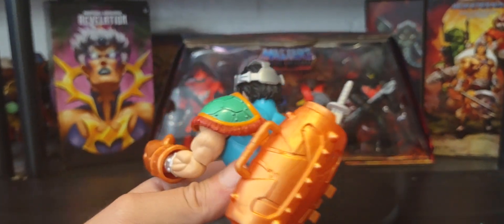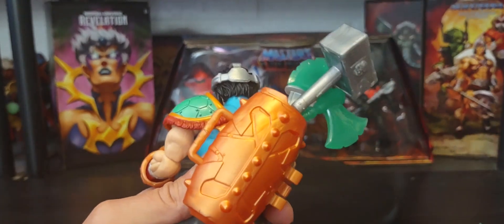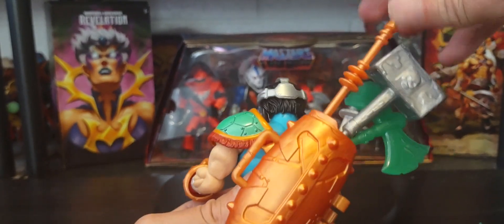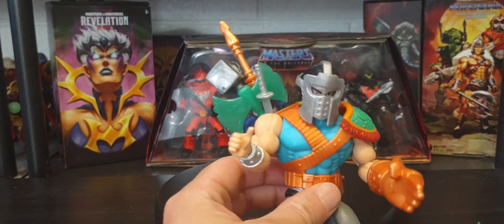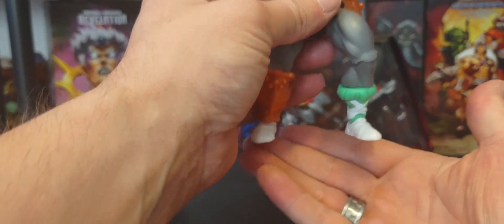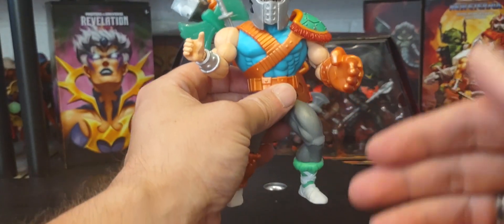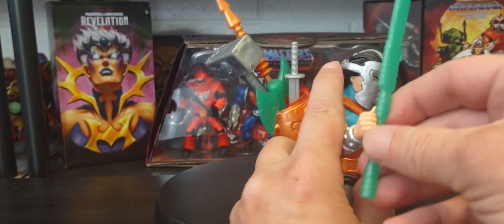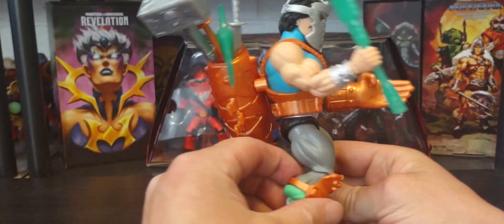The axe, hammer, and spear all fit nicely in the back of him. Unfortunately, without a stand, I know he'll topple over with all these weapons loaded behind him because he's so top-heavy in the back. So I'll just keep him in hand for this review.